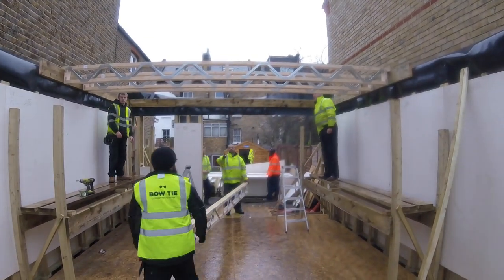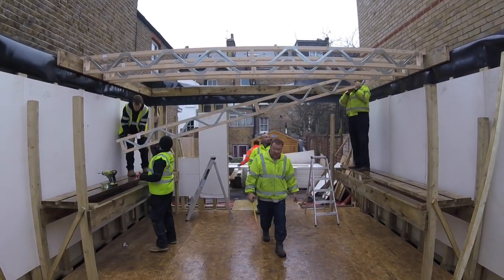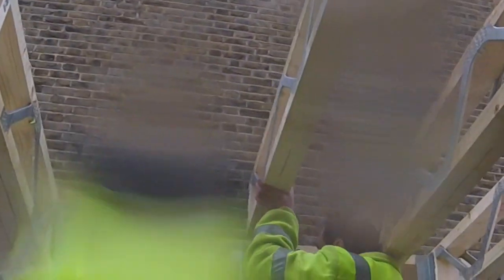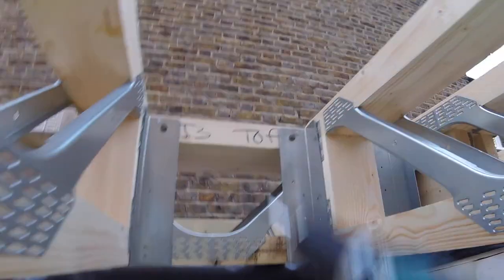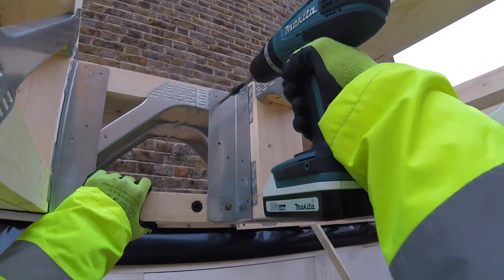The easy joists are useful for a number of reasons. One is they're light. Because they have continuous voids themselves, we don't have to cut out for electrics, plumbing, or air ducting — because we have to remember that the MVHR system is a very important part of passive construction to make sure we have that continuous airflow. Using the easy joists saves time and saves money.